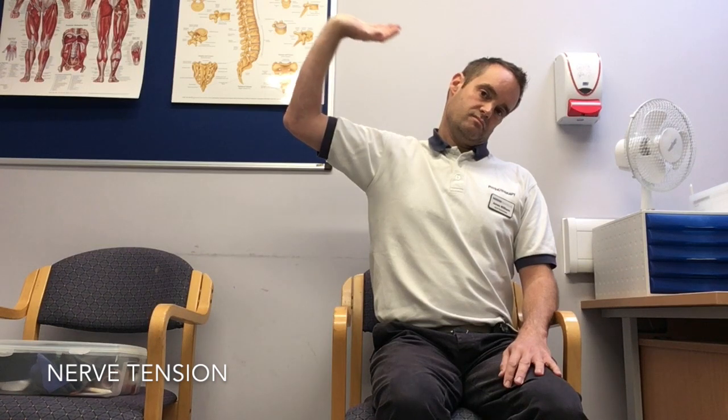Hello and welcome to another video for the ulnar nerve stretch, known as upper limb tension test 3. This is a nerve stretch to relieve symptoms in your arm, neck, or both, and will decrease neural tension if done as an exercise over days or weeks.